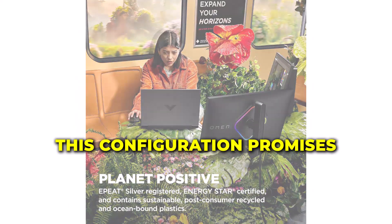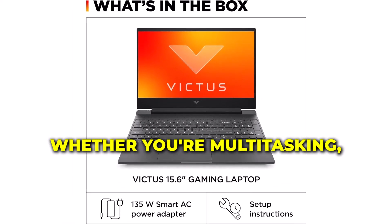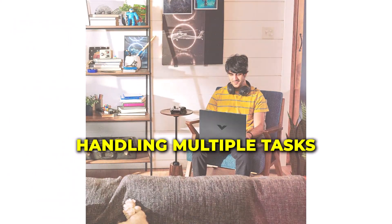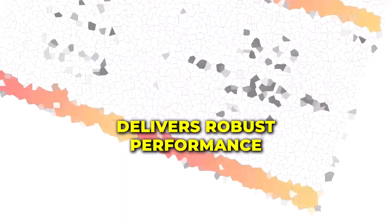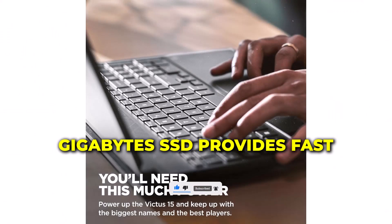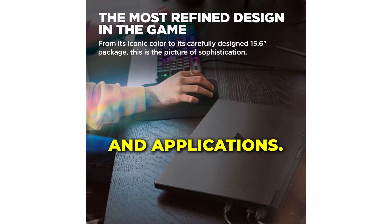This configuration promises a snappy and responsive experience, whether you're multitasking, gaming, or running demanding applications. In our benchmarks, the HP Victus performed admirably, handling multiple tasks with ease. The Intel Core i5-12450H processor delivers robust performance, and the 8GB of RAM ensures smooth multitasking. The 512GB SSD provides fast boot times and quick access to your files and applications.